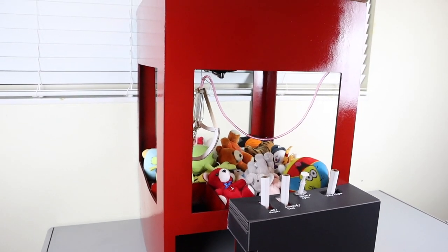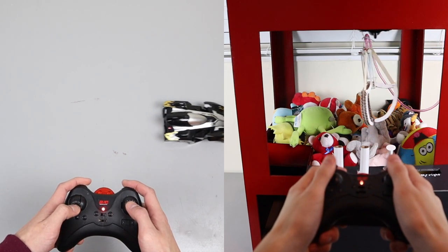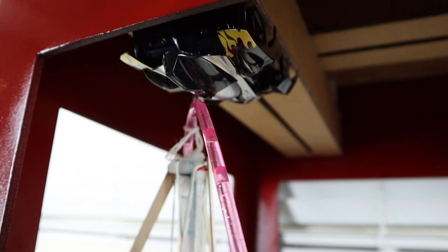This is a fully functional claw machine that I built using cardboard and remote control toy cars. The whole idea behind this claw machine was to use the movement of the remote control cars to create a fully articulating claw.